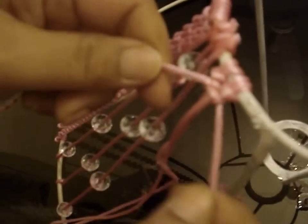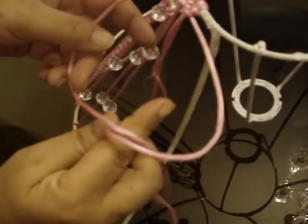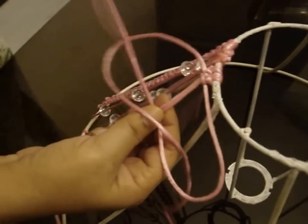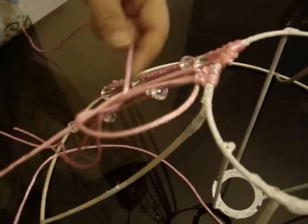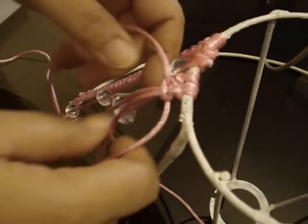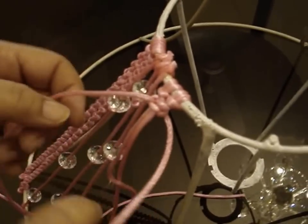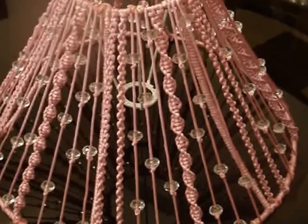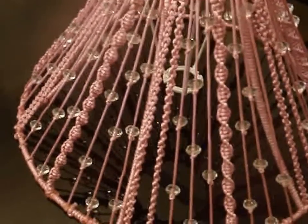I will do it again: take the left thread, take the right thread from below the left thread, under the co-threads, and then out of the loop — this is called a flat knot. We continue making this and it will twist automatically, so you keep changing the threads. I repeated this panel all across around the lampshade and this is how it will look. And it is finished.